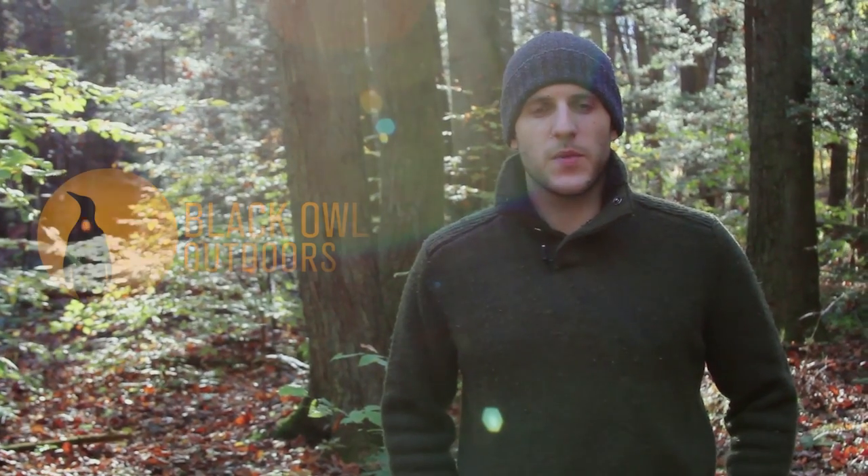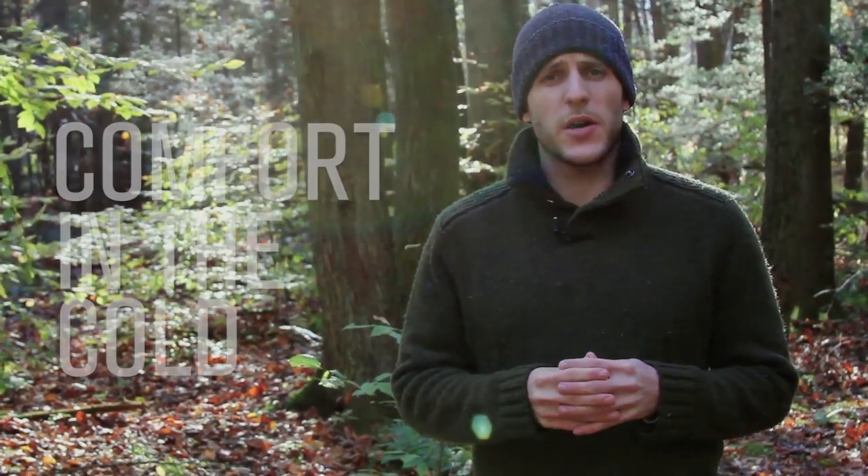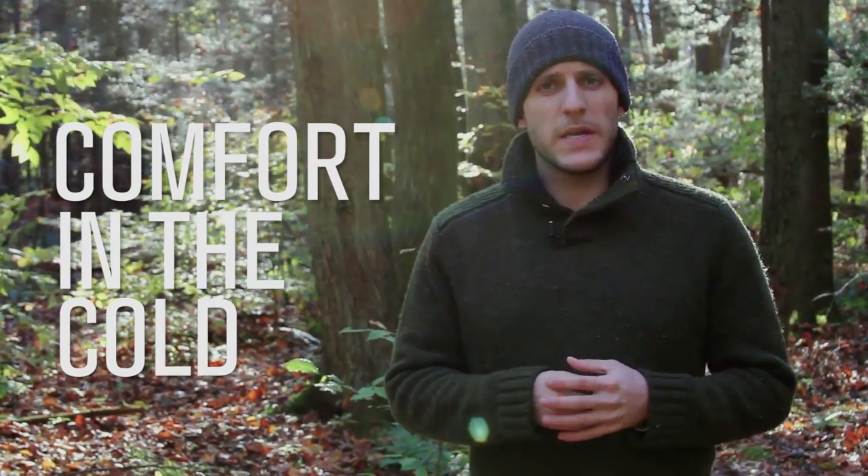Hey, what's up turtles, it's Crick here with Black Owl Outdoors. Today I wanted to do an introduction to a new series we're going to be doing titled 'Comfort in the Cold.' Basically, what this series is going to involve are the tips and tricks, the things we've learned to help keep ourselves comfortable while we're out in the woods in the colder seasons of the year.